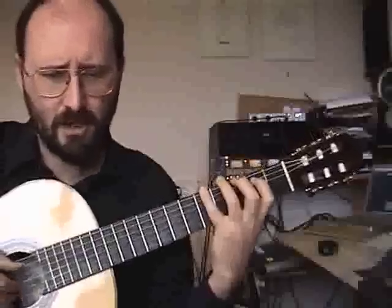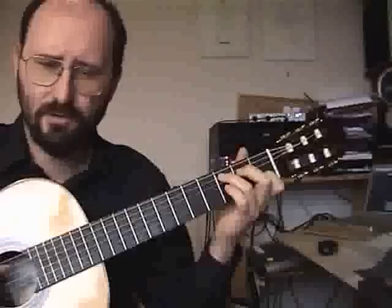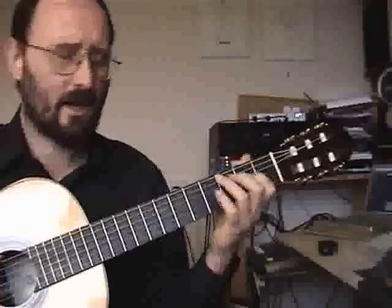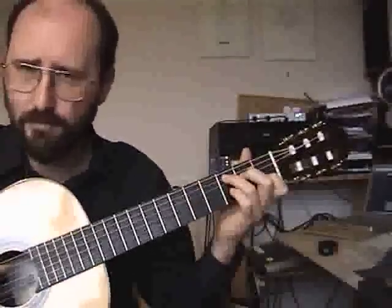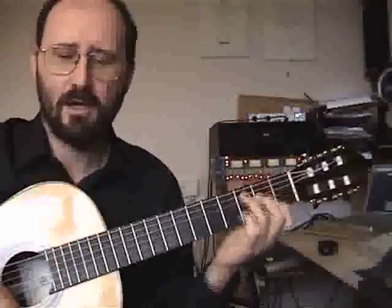It's a good idea at bar 7 into bar 8, just before the repeat, to allow the first chord to be slightly staccato. It helps throw a little bit of extra emphasis onto the long chord. The same thing applies at the very end: you're letting your hand come back just a little bit early and then playing the last chord in time.